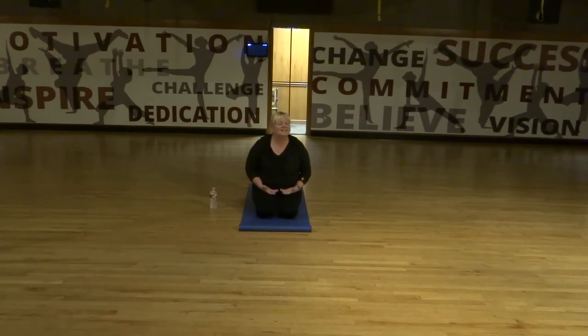Inhale deeply, and as you exhale, completely surrender your body towards the floor. Just letting go of stress and tension.